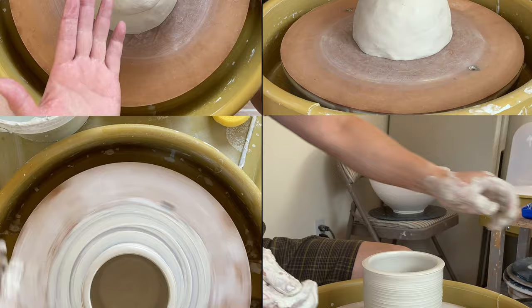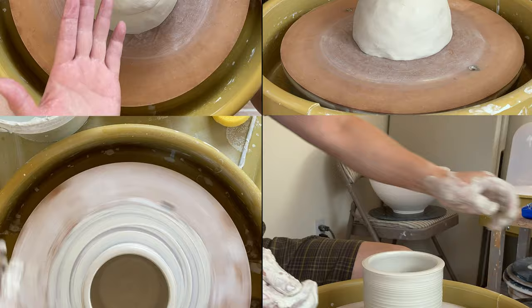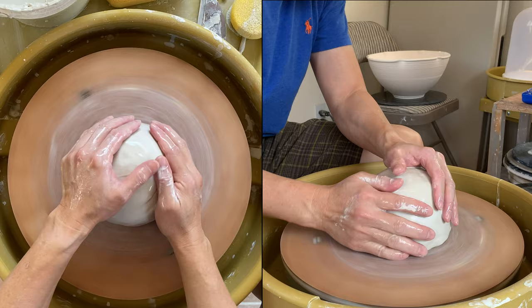So this is five pounds of clay. I'd like to show you two different ways of opening. First, center the clay.